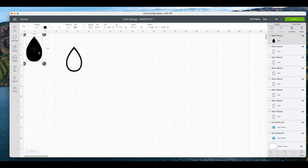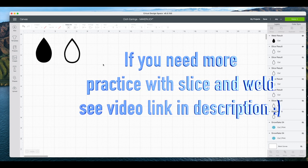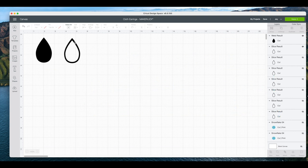I did the same thing with some heat transfer vinyl — I just took another piece of the same earring and placed it over the top. I made it a different color and just made it slightly smaller until I got the nice outline that I wanted for the earring, just to give it a little bit of glitter on the outside.